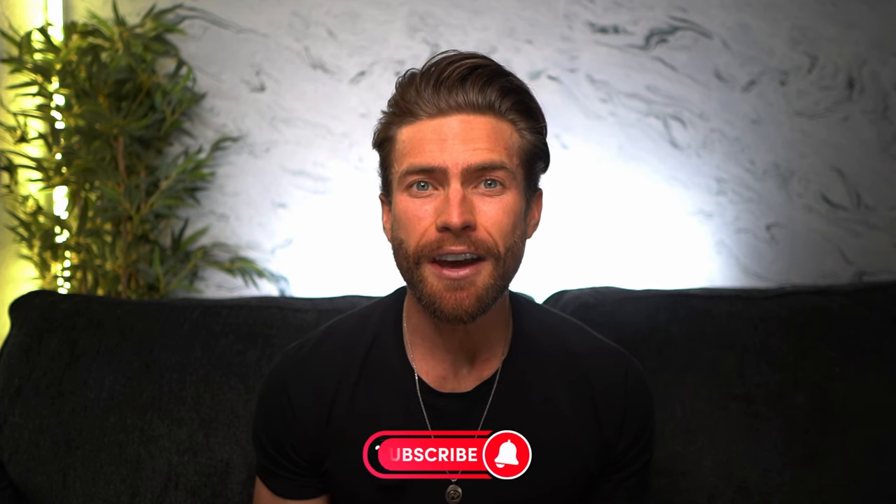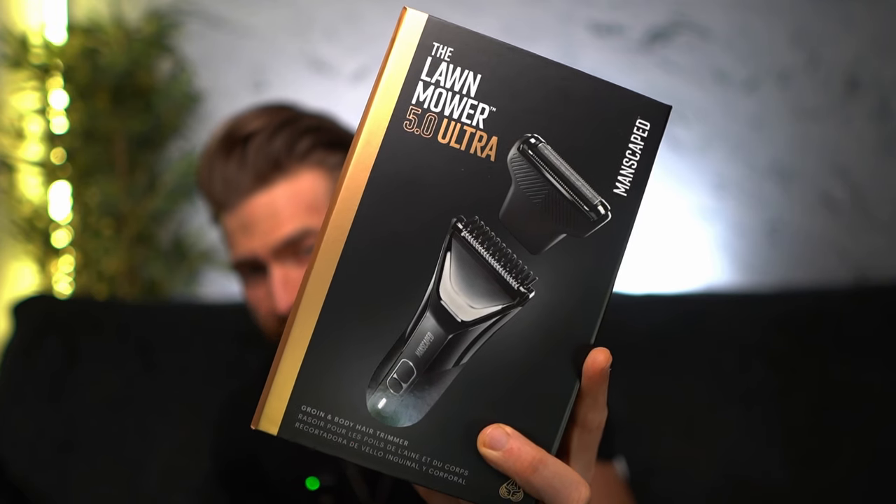What is going on everybody? Welcome back to my channel. Once again, you guys absolutely crushed it with the Manscaped Handyman review, so much so that they reached back out and asked me to do a review of their newest product — the Lawn Mower 5.0 Ultra.